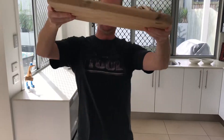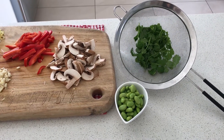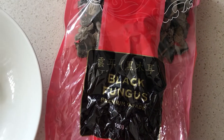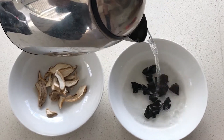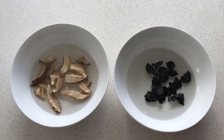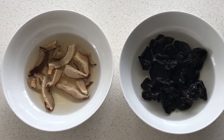Onion, garlic, ginger, mushrooms, capsicum. Next ingredient is black fungus and dried shiitake mushrooms. Pour some boiling water over the top and watch the magic happen. Voila — magic mushrooms. Now give them a chop.